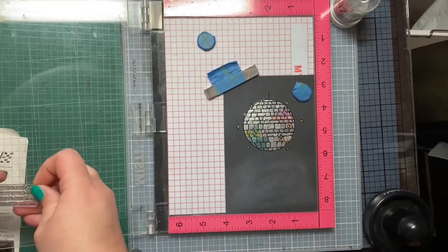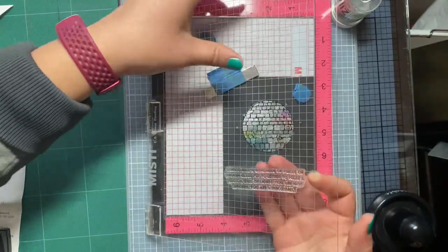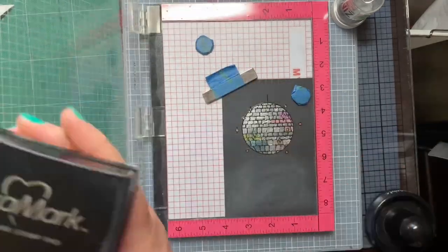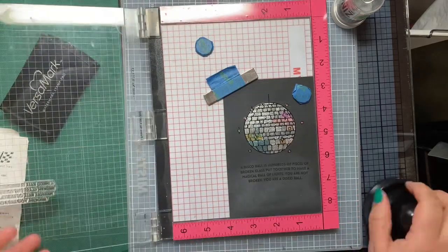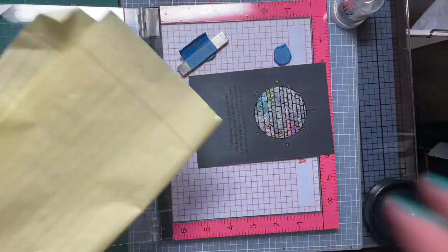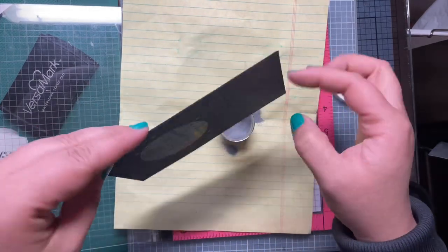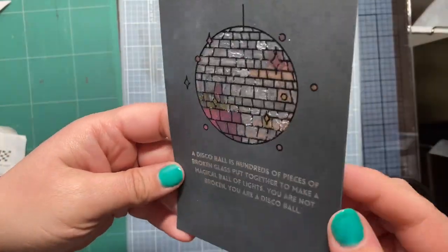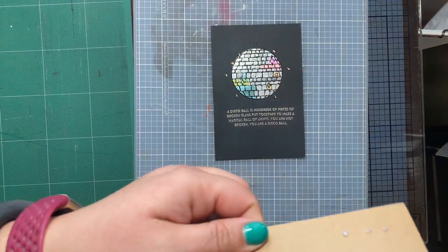Onto the black card panel now. The black card panel is getting a sentiment that is going to be heat embossed with silver embossing powder. We have to treat it with the anti-static powder tool first, and then we're going to get some VersaMark ink on there. After we do the heat embossing, I always wipe the white residue off with a microfiber cloth because it leaves a white haze on the black cardstock especially. I kind of buff it off in a circular motion — and there it is. That's what I do to make sure the black cardstock is as stark black as it should be.